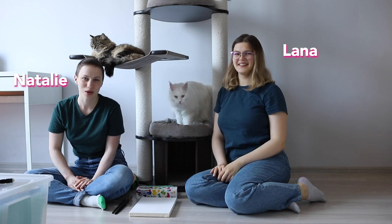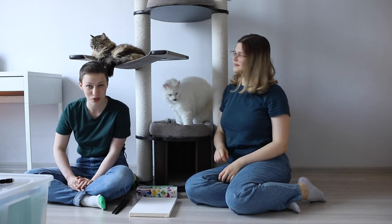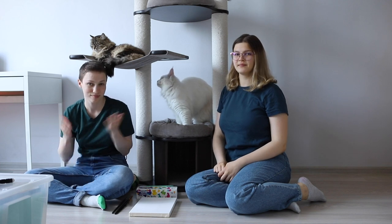Hi everyone! Today we are going to make a hand paint picture, a family picture. So let's go!